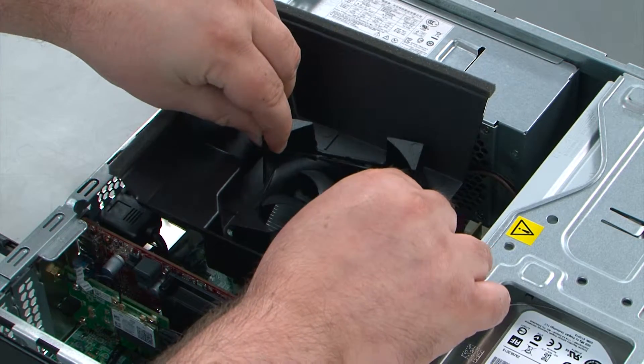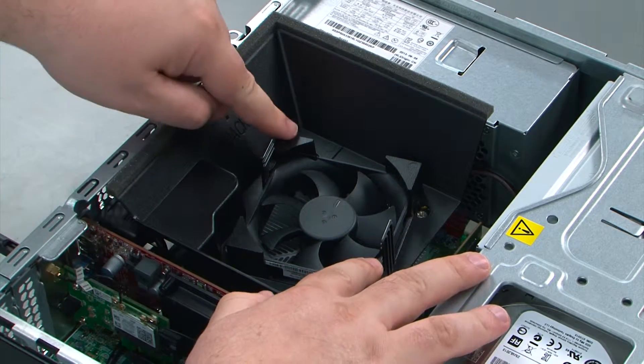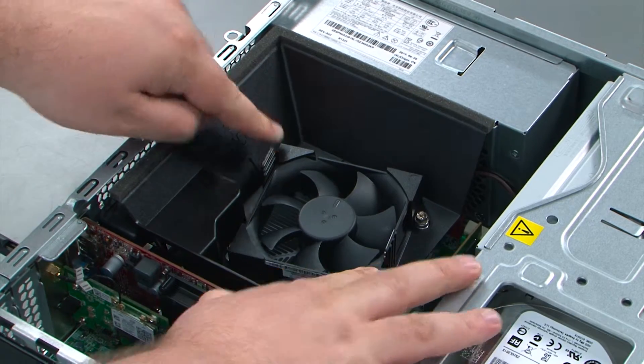To replace the fan duct, align the duct with the fan and then press down on the duct until the two clips lock into place.